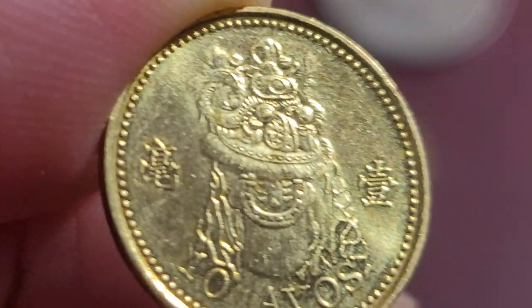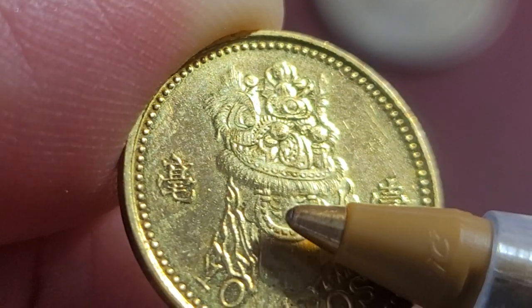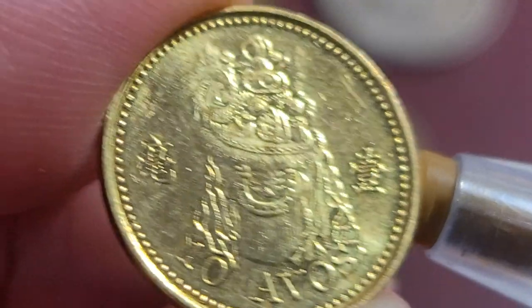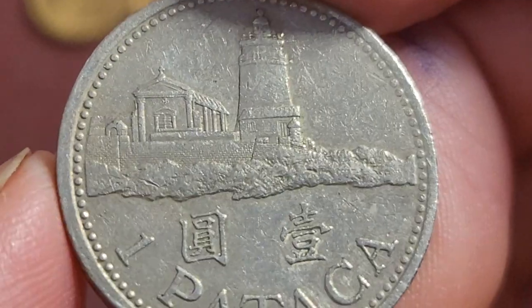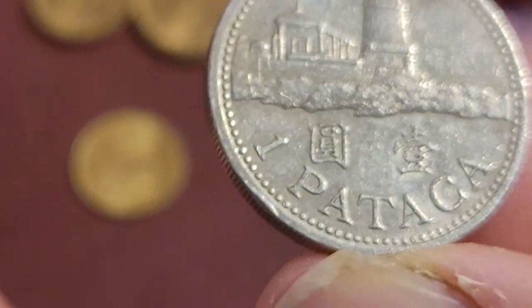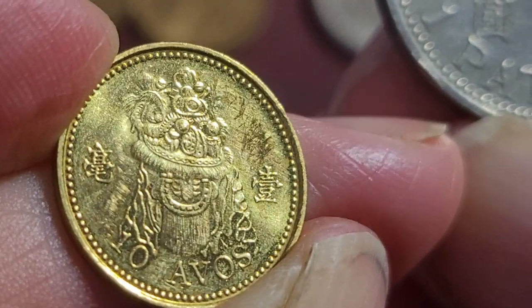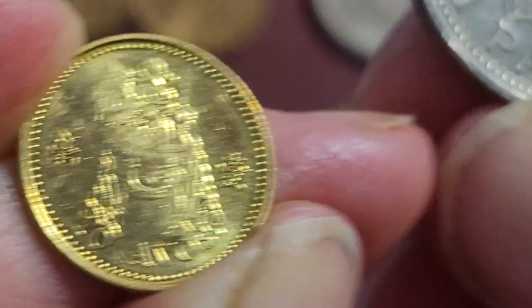This coin features the lion dance. You can see the eyes up here, the actual tongue, and the mouth. For Chinese New Year, people celebrate with the lion head costume — not dragon, but lion head. It's a very interesting design.